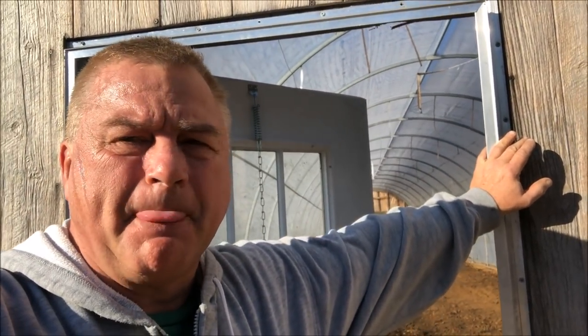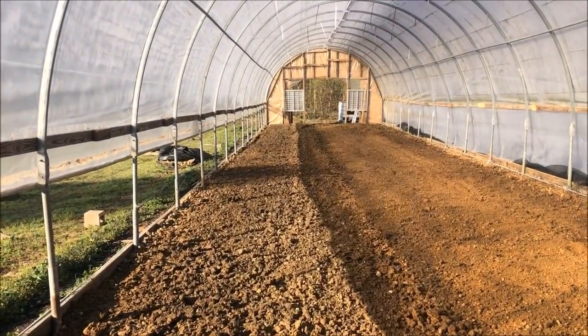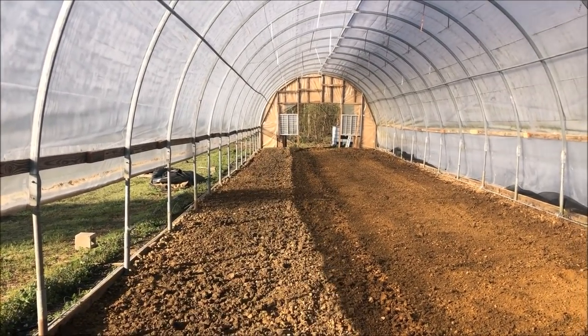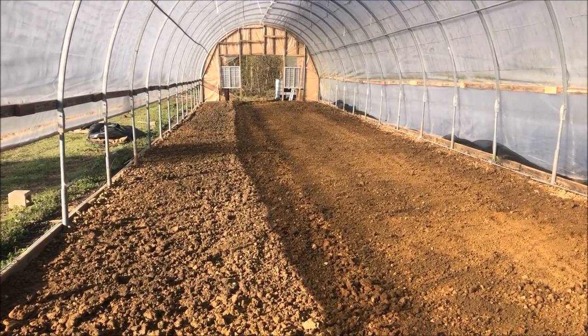Good morning. It's about 37 degrees outside and I'm sweating because I've been in greenhouse number two working hard. I'm going to try and get a one-to-one-and-a-half-foot drop from the front to the rear of this greenhouse. I've been raking and smoothing it out, and it's pretty well smooth except for right back there. There's a ridge — actually it's a shadow — it was driving me crazy while raking, but it isn't a problem.